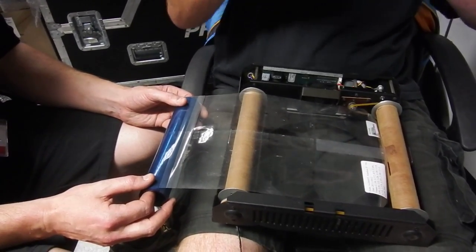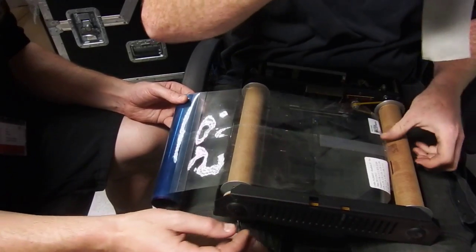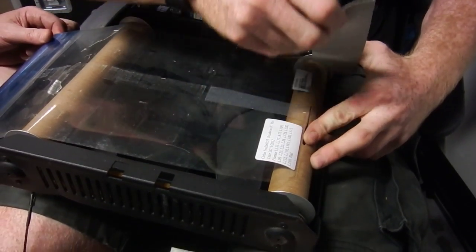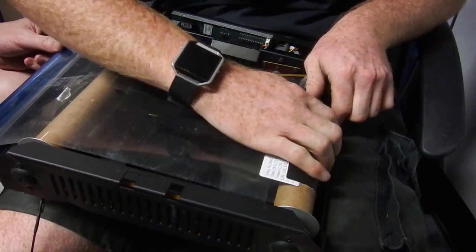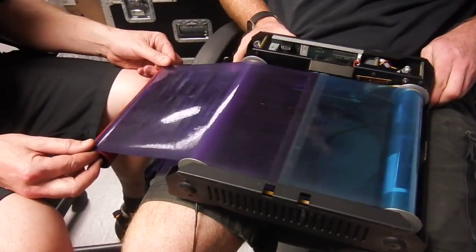We've been servicing these ones and we're just loading a new gel into it. The first thing we do is stick the gel in with a piece of tape. It also locks into the cylinder with a metal pin that just sits into it. And then we load the gel on like this.